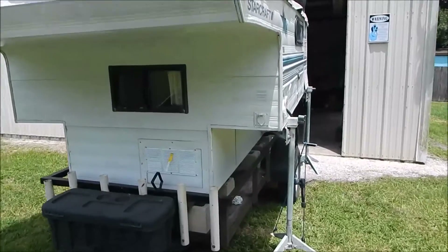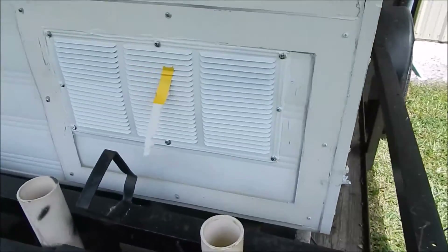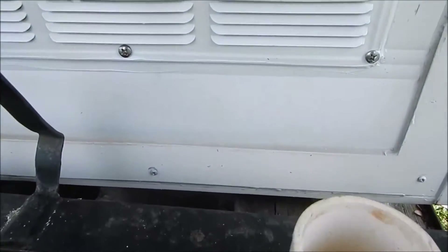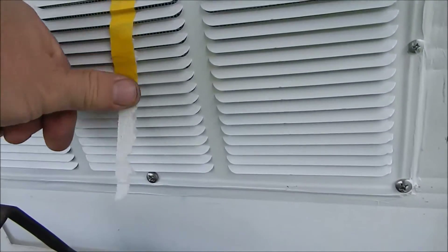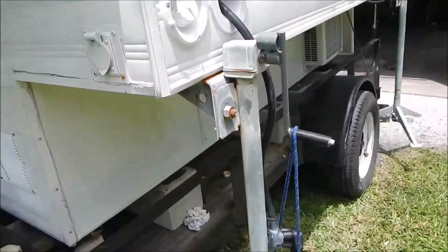I installed my vent fans for the battery, which is what you're looking at down here. They're just blowing some air — it turned out really good. I'll give you a rundown on the outside.